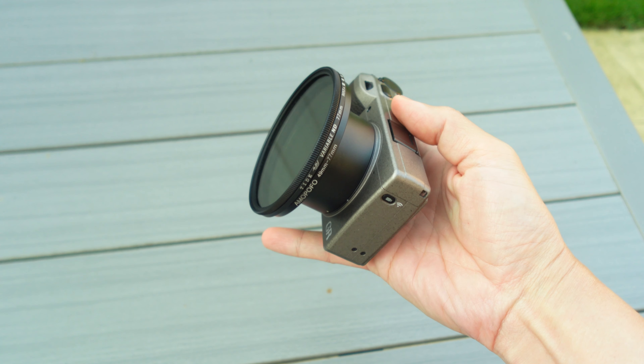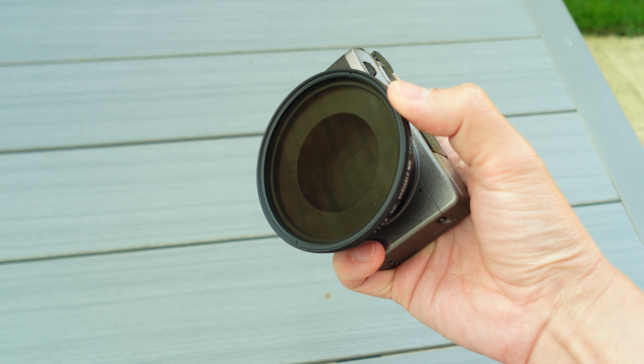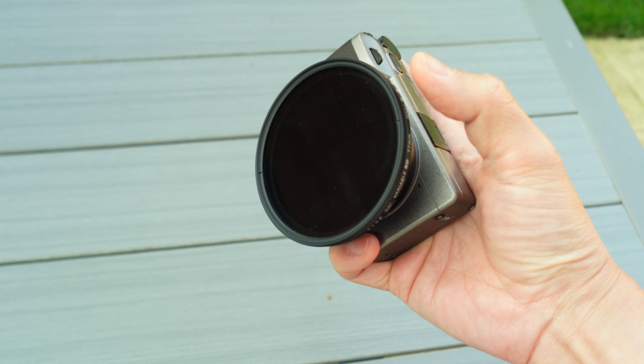Another tip when exposing your footage is to use an external ND filter. The ND filter basically controls the amount of light going into your camera, enabling you to minimize using positive EV compensation, which in turn minimizes noise and grain. Using an ND filter will make your clips look more uniform and it's going to be easier for you to edit them.